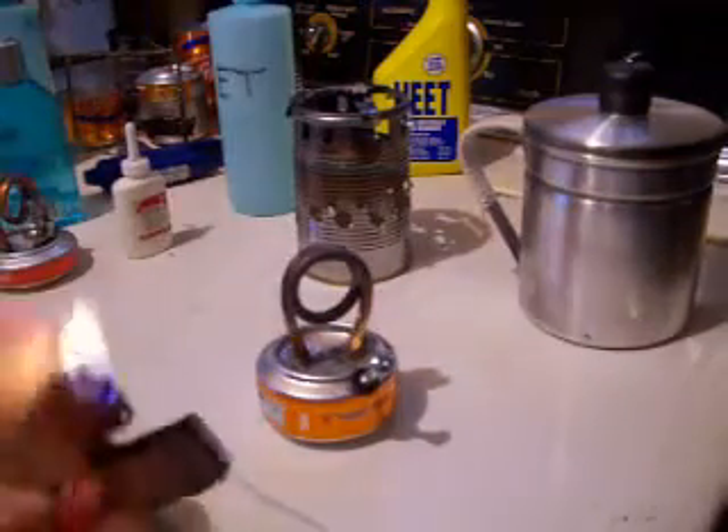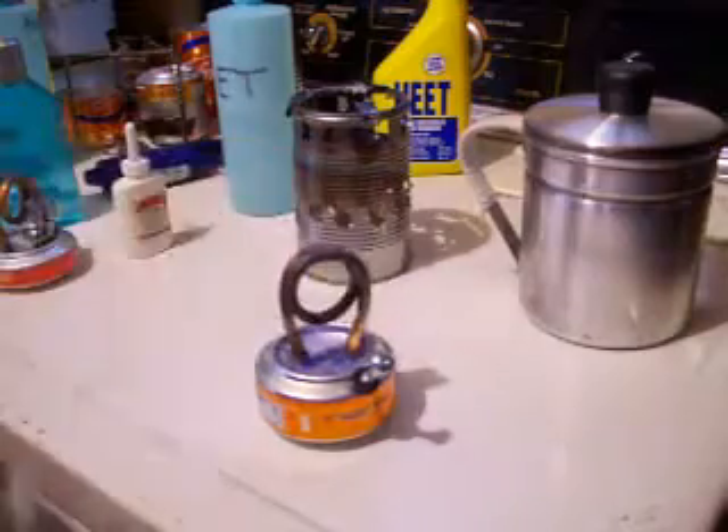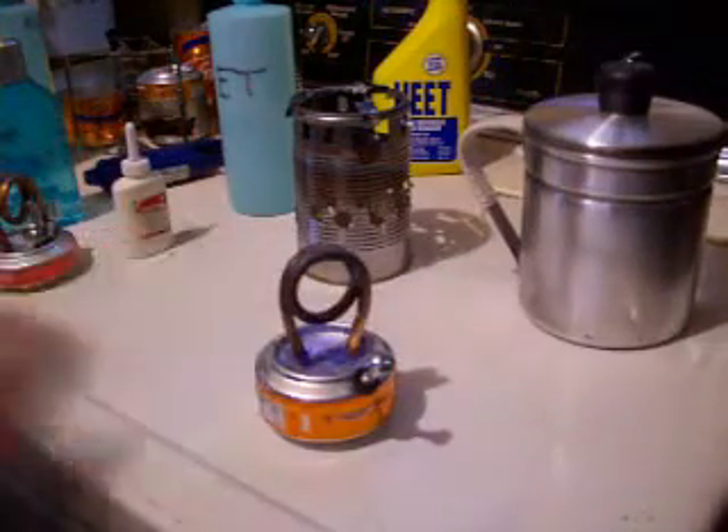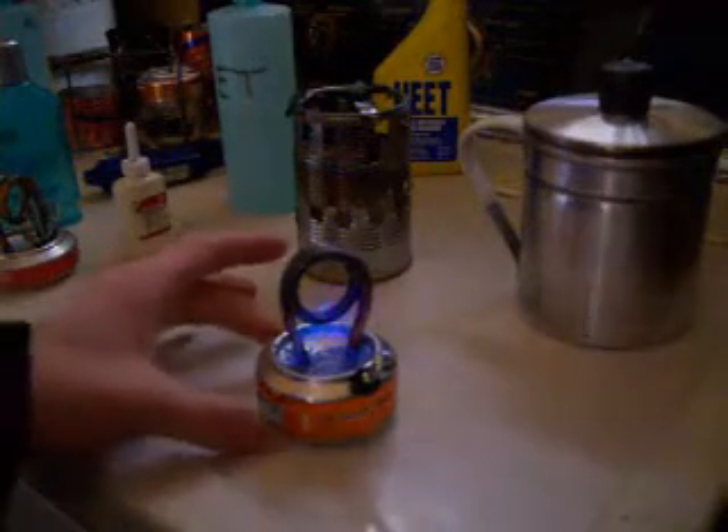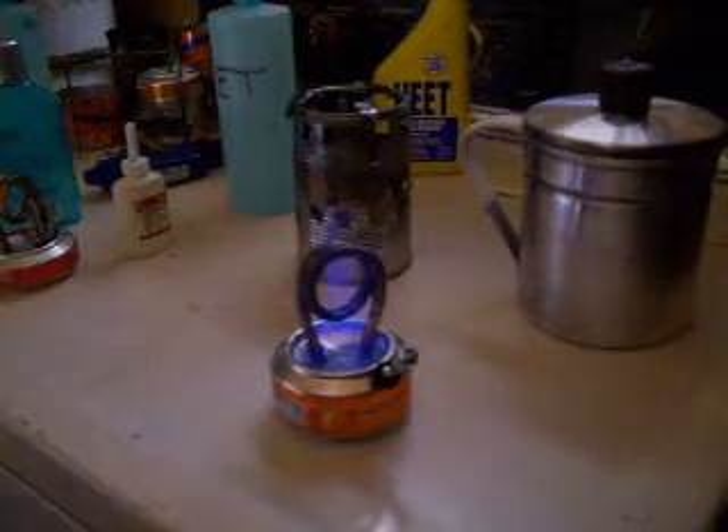Use your friendly everyday Zippo to light it up. And now it's burning. It's going to heat up that coil, vaporize the alcohol, and it's going to start blowing out there.